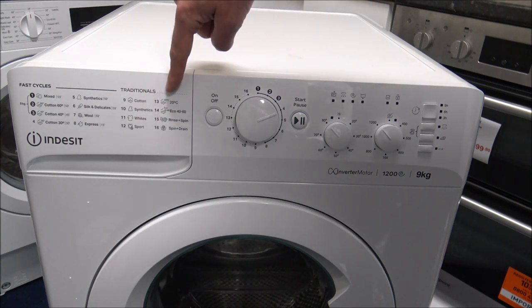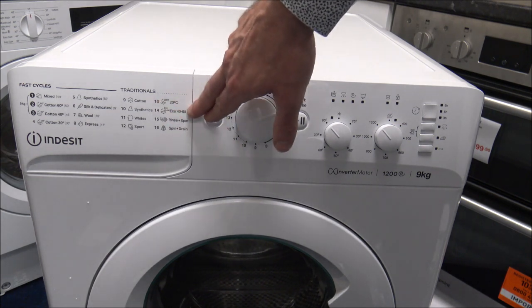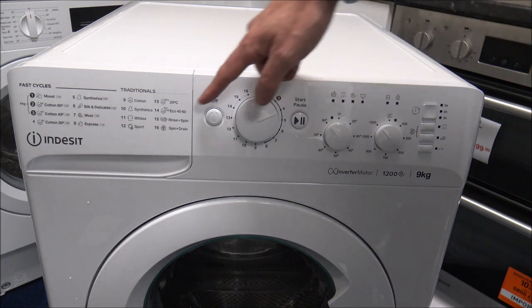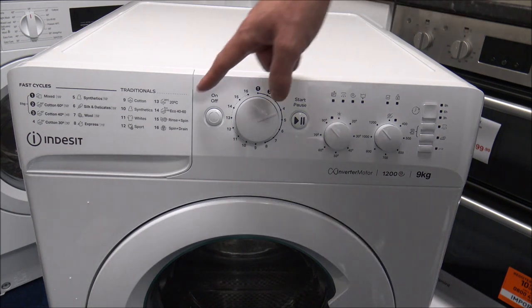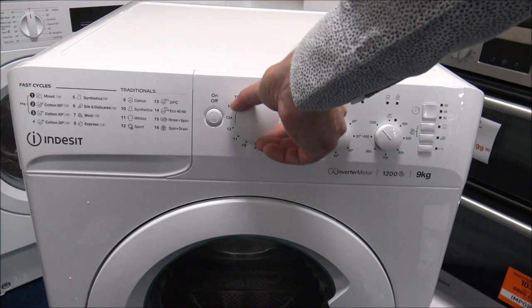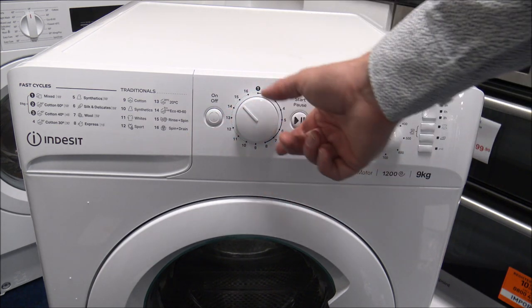Some of these programs give you the option to wash the full load. As you go up to program 9, you can wash the full 9 kilograms. The Eco 40-60 is one of the other main programs where you can also wash the full 9 kilograms, but just as a warning — if you do select that program with a full 9kg load, it will take around three and a half hours to wash. If you go all the way around to the rinse and spin or spin and drain, you've got those options as well.